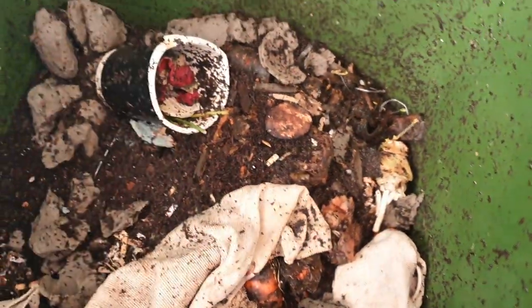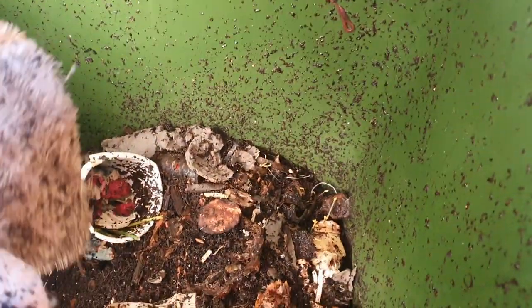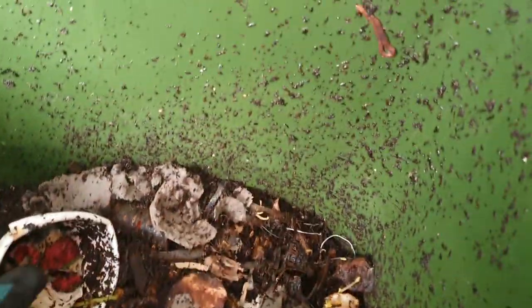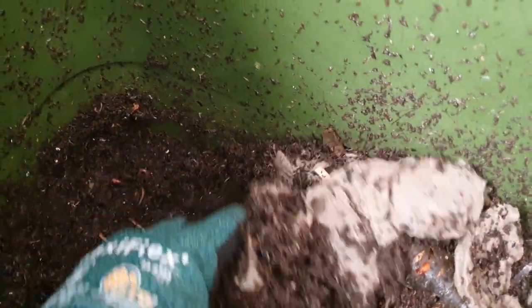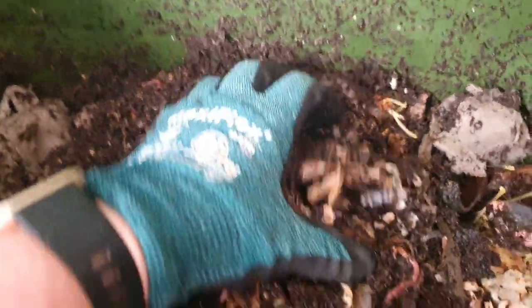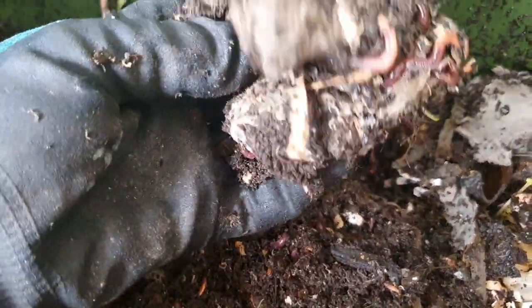I've just got a little bit of bubble wrap here that I'll pop to the side - it's making too much of a mess. I've just moved that one aside. We'll just see what's going on down in this corner here. There's a bit of a feeding zone here with quite a few worms enjoying whatever's in there - some egg carton and a little bit of shredded paper.